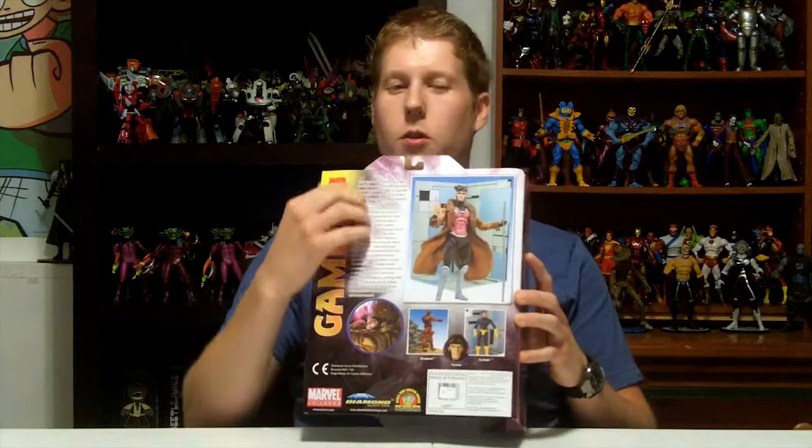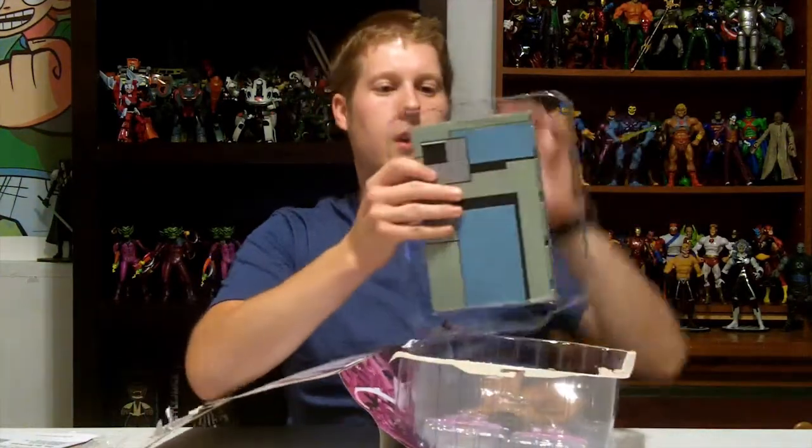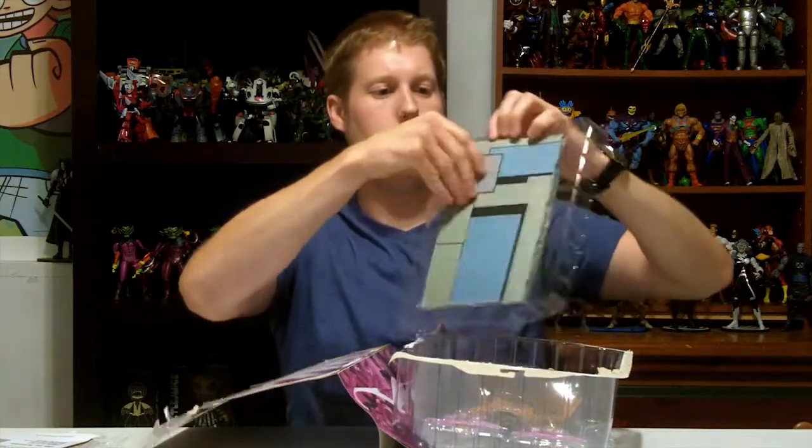Gambit written on the side — if you hold it and put it in your bookshelf you can see it's Gambit. On the back it gives you a quick little bio of the character and shows them in a little action pose. Pretty cool. Let's open them up. We got the Danger Room display base.